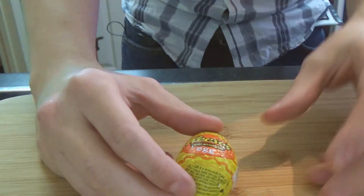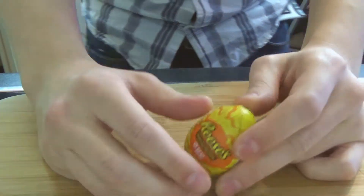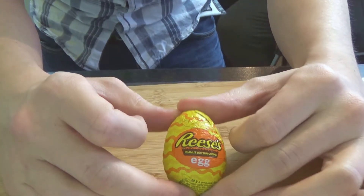So if we run through the specs, it is 170 calories, 10 grams of fat, 8 grams of carbs, 5 grams of saturated fat, 16 grams of sugar, 4 grams of protein, all packed into a 1.2 ounce case.